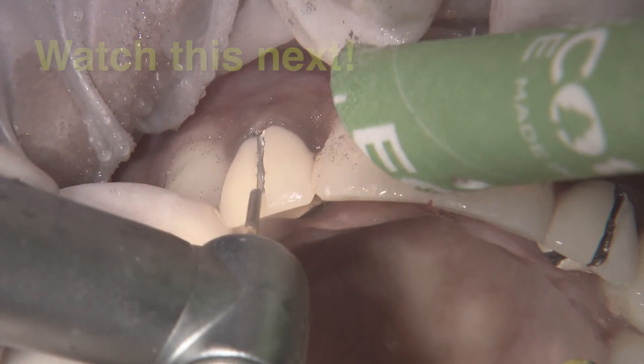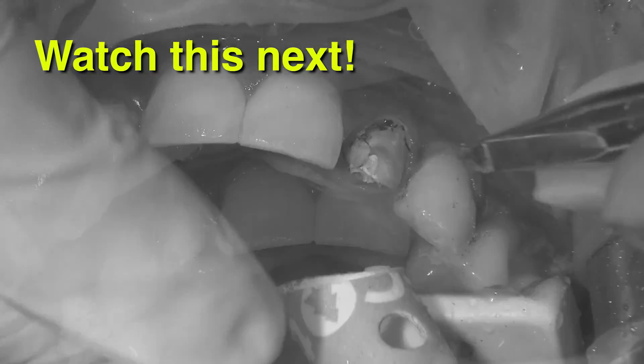On the next episode of ChairSite Live, I'll take you through the steps I went through to change the PFMs for the Bruxer Aesthetic restorations.